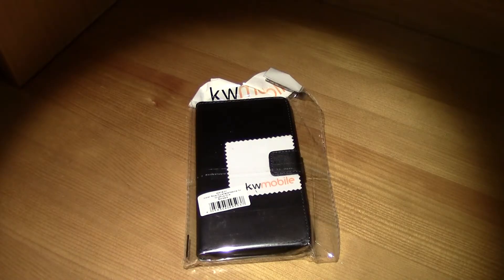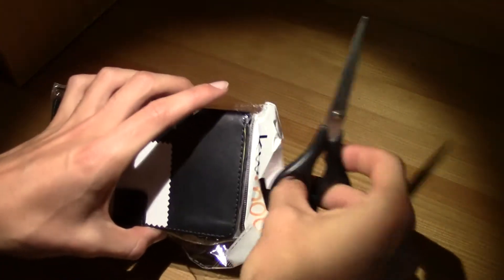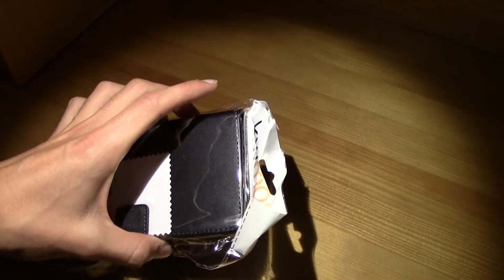Hi guys, this is TM and today I bring you the KW Mobile elegant leather case for the OnePlus One. This case costs £3.90, about $6.